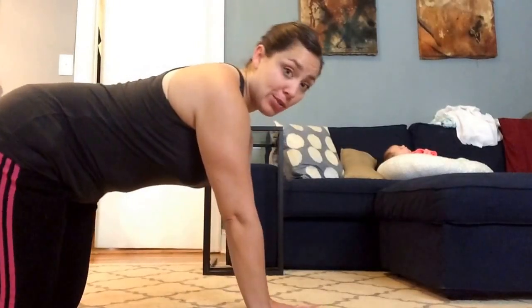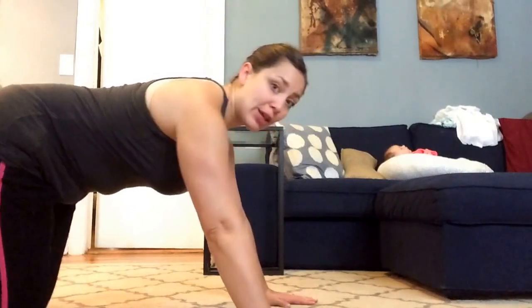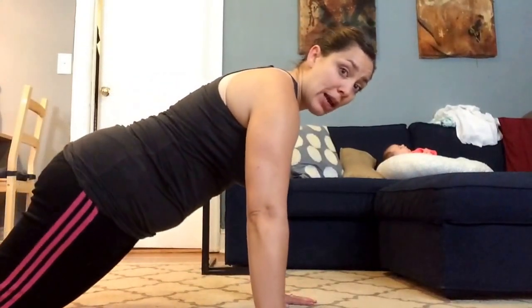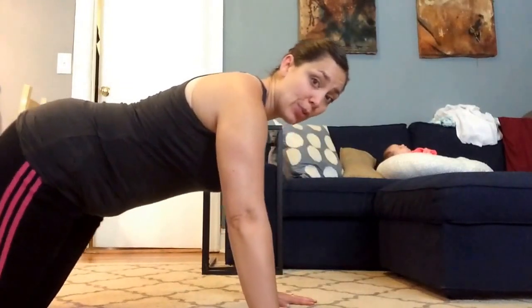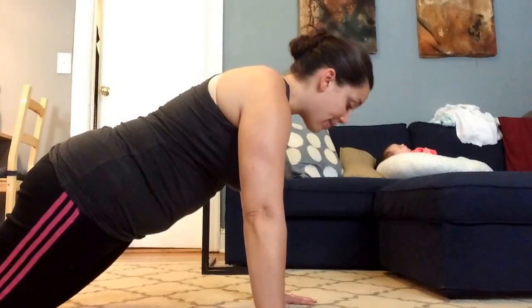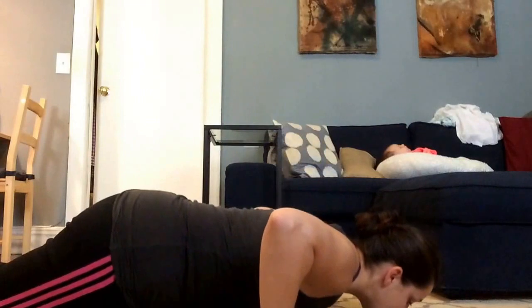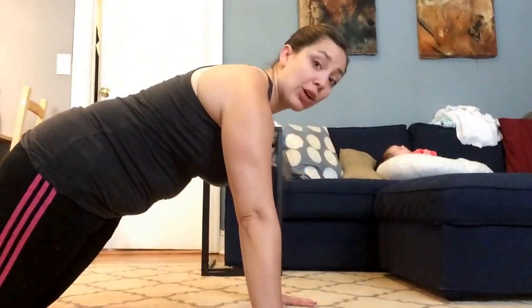Starting with arms a little bit wider than shoulder width apart. Make sure your shoulders are stacked over the hands, your butt's not in the air — bring your pelvis down, draw the belly muscles in, and don't drop your head. Keep your neck in line with your cervical spine. Elbows go out to the side, exhale up. We're going to go for 10 reps.